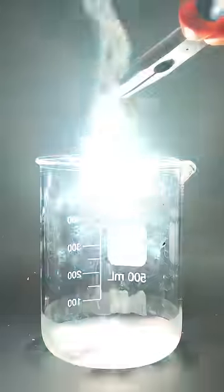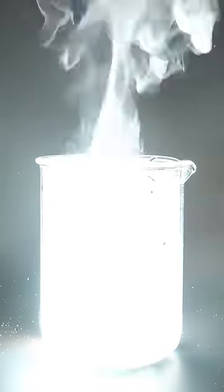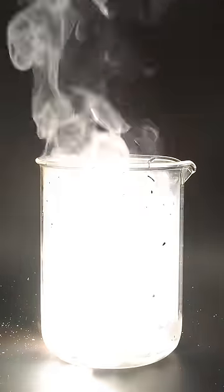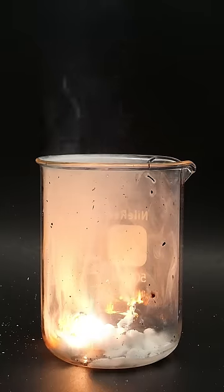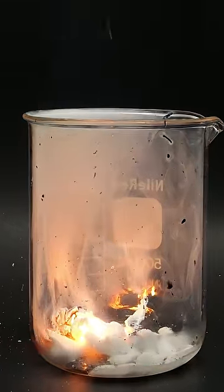In fact, it's apparently burning even better, and it doesn't seem to care that there isn't any oxygen. This is because it's so reactive that it can directly react with the CO2 and rip the oxygen off of it. It's even able to do this with things like water and sand, and I think that's kind of terrifying.